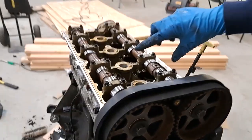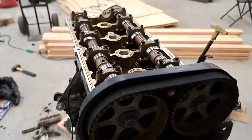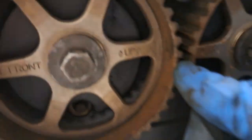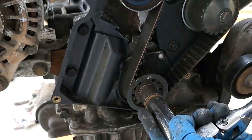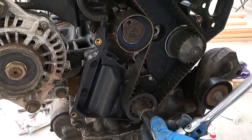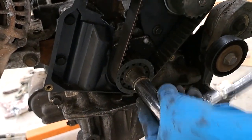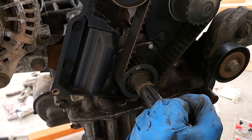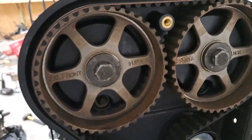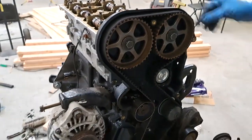I just set the belt and you want to make sure both dowel pins are up in the cams and the marks are lined up. Down here on the crank is lined up. Now I just spin it around two full rotations — there's one and there's two. The marks are lined up and both dowels are pointing straight up on the cams.